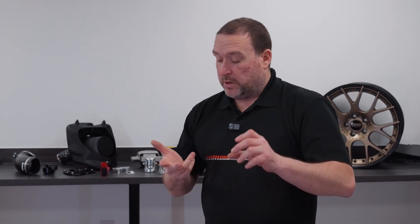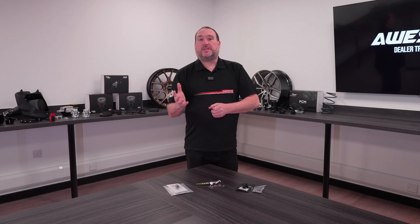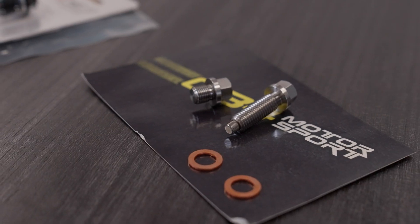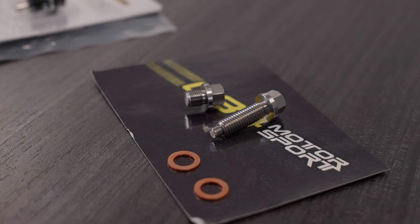So, magnetic sump plugs — we can supply magnetic sump plugs for the likes of your oil sump, HALDEX, rear diff, and your gearboxes. Why would we fit them? The standard sump plug isn't magnetic, so inside — be it the engine, the gearbox, or the differential — metal particles will be floating around in the oil. What these do is collect these metal particles on the magnetic part of the plug.